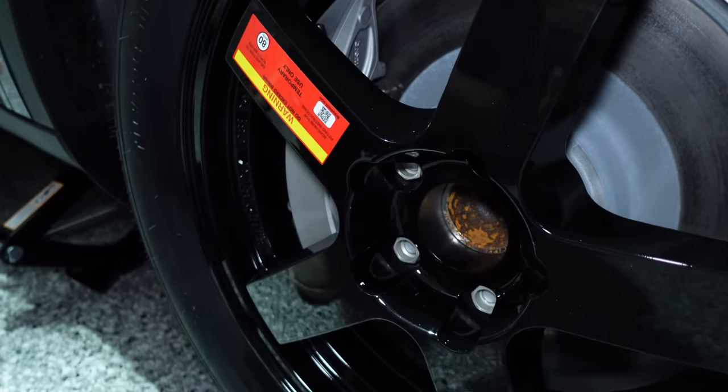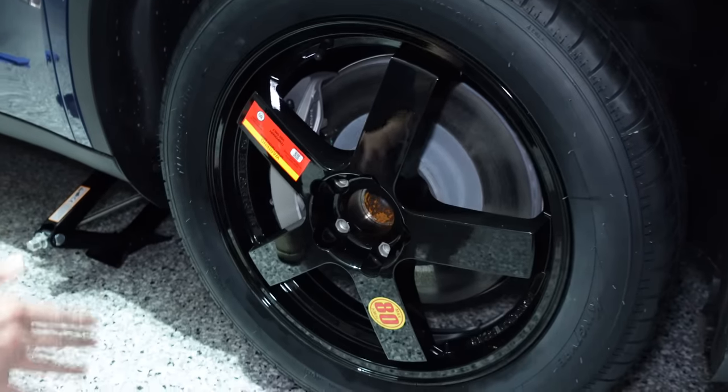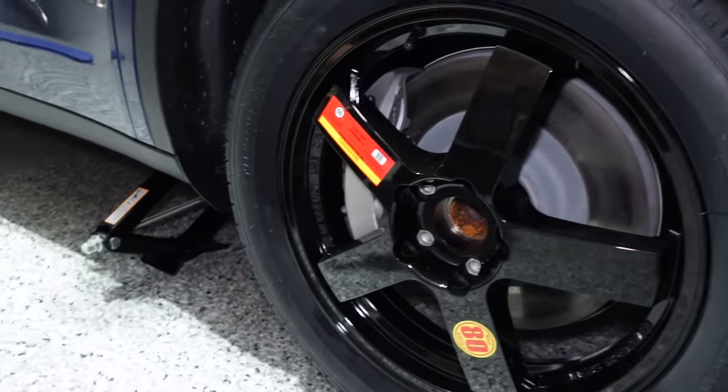Let's just check how stable that is to start with. Even with my hand tightening, it's already quite stable. I'm going to release the jack as it goes down, and then we'll tighten it up and then go for a test drive.